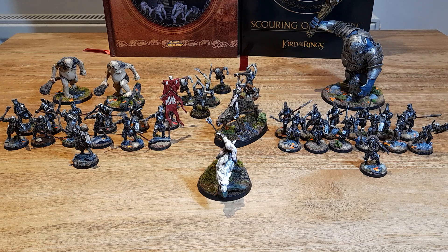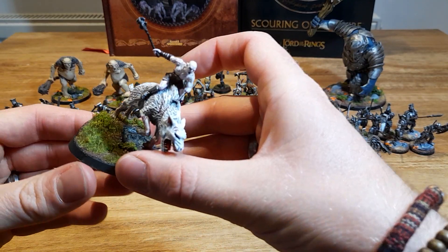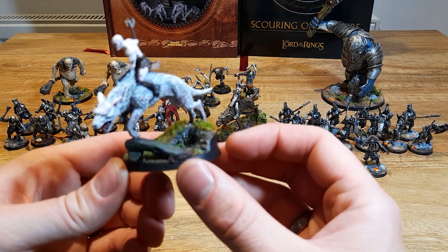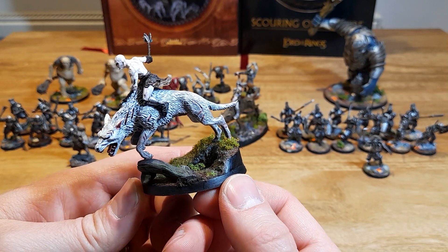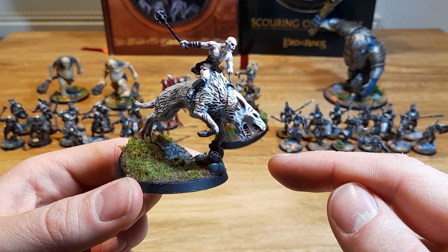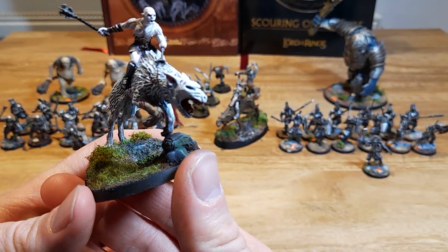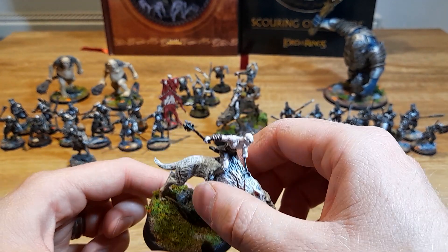I love this army. Yet to actually game with it, but I will — no doubt about it. Standout models for me are Azog, obviously, because he's such a cool model and I'm really pleased with what I did to him. I just loved how it turned out — the base, the way he's lunging forwards. In gaming terms, I can imagine some poor little character model here facing up against the evil, evil Azog. It's just awesome. He's a great model.